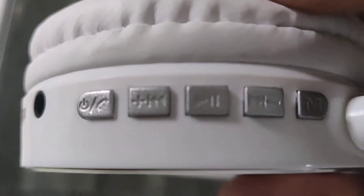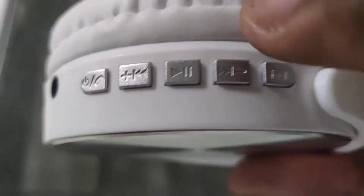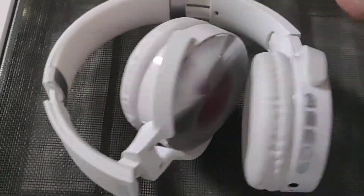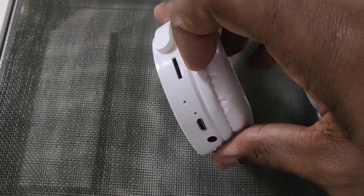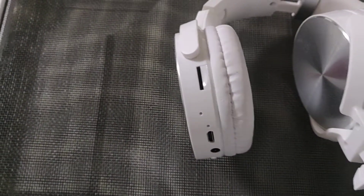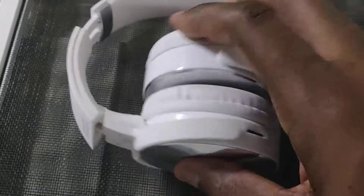I think this also has an FM radio. I'm pretty sure it's this M button right here — I pushed it and started hearing static like it was searching for radio stations. So for $19 you're getting heavy bass, a loud pair of headphones, the micro SD card feature where you can load up your music, and an FM radio — all for 19 dollars.